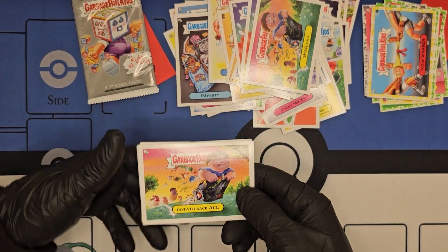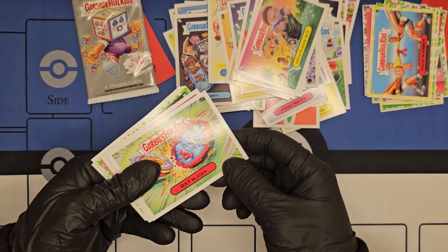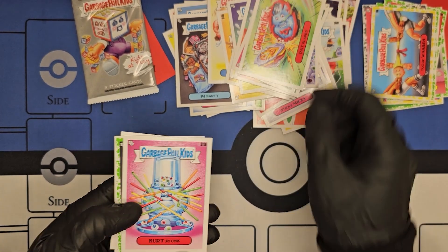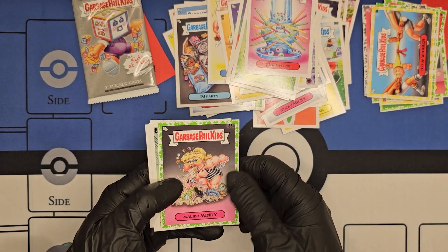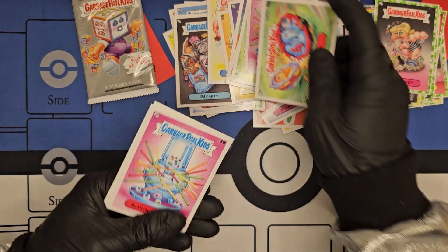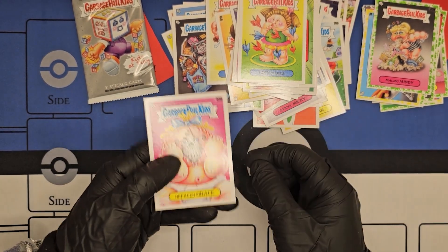Alright, next pack: Potato Sack Ace, Ray Blades — Bay Blades, I remember those, those were sick, let him rip — Kurt Plunk, Malibu Mindy, Bay Wade, Plastic Pierce, Lona Darts, The Face Grace.